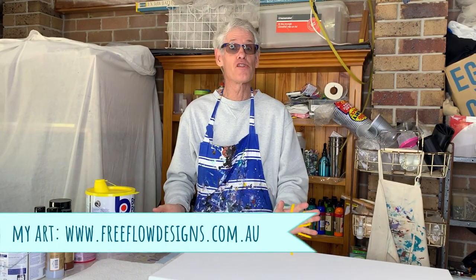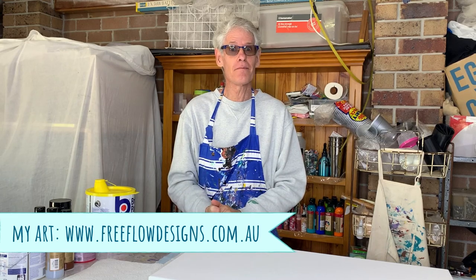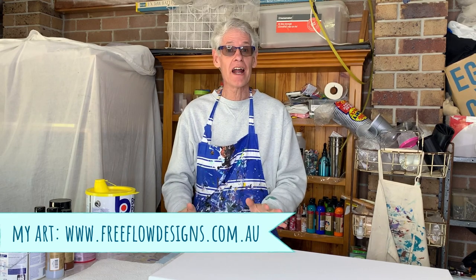Hi there everyone, welcome to Pour Painting with Ron. I hope you've been really well since the last time we saw each other. Today I'm going to do a pour that I haven't done for a little while — and that's a bloom pour.